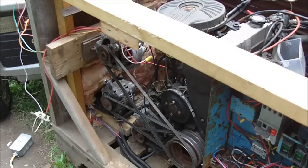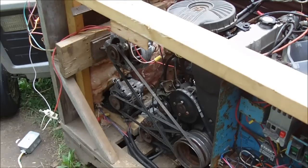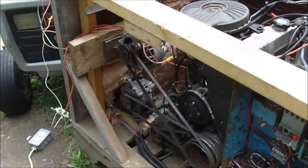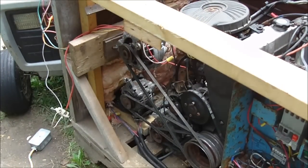Hey guys, I'm just doing a quick video here on how you can get 120 volts out of a car alternator. I've just hooked another car alternator to the homemade generator here, and what I'm using this alternator for is just for 120 volt output.